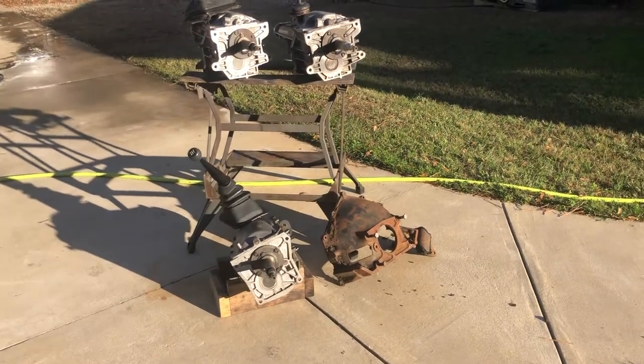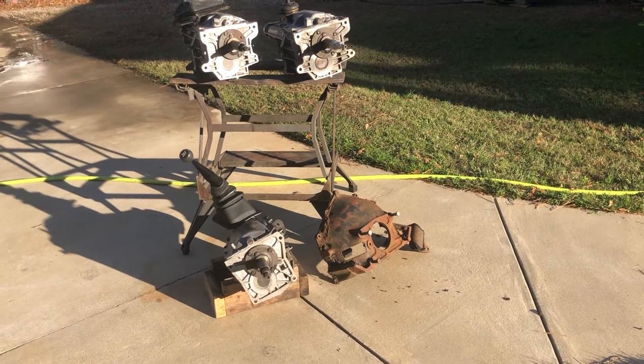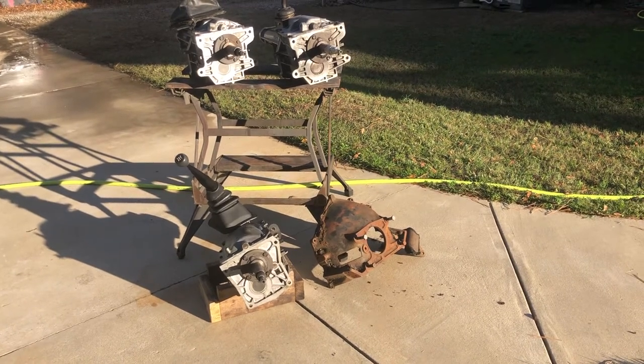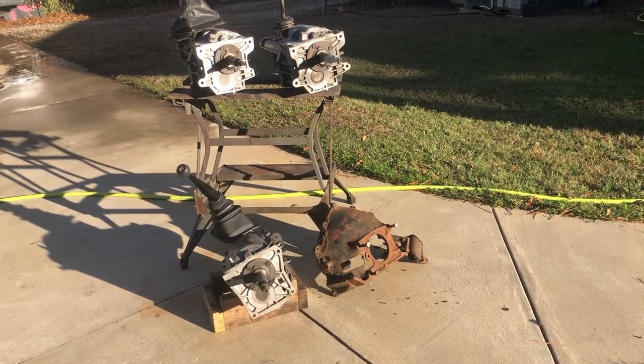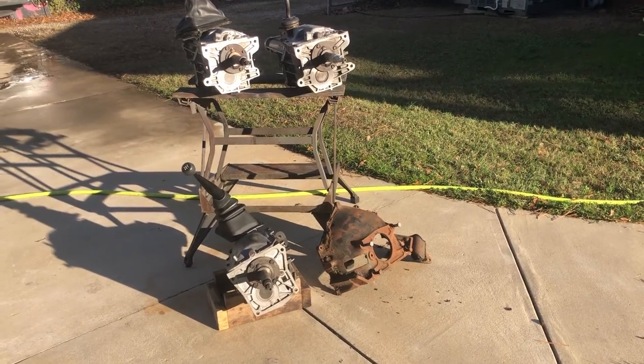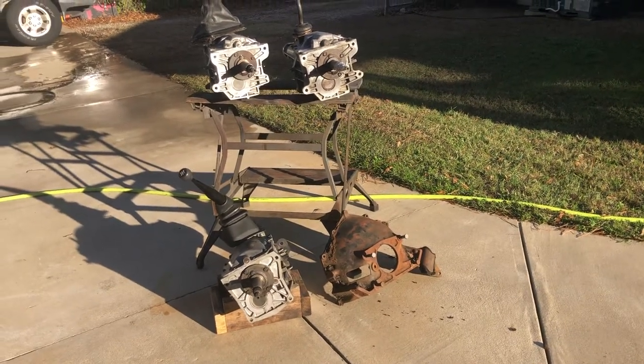The one on the left bottom is a S10 transmission from 1995 and you'll notice it has a different bolt pattern for the case. That's a Ford bolt pattern. An adapter plate would be needed to bolt to that transmission, and then the adapter plate has holes in it that would bolt to the bell, so it can be done.